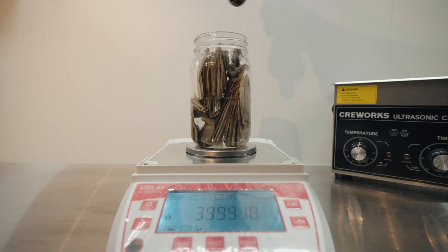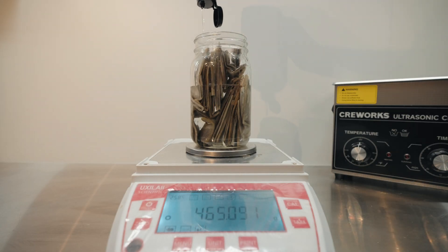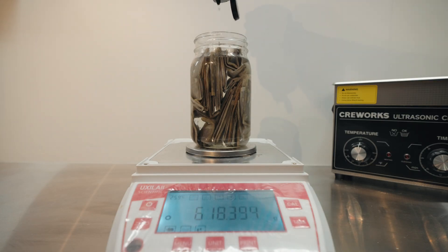Our results showed the decarb percentage was sitting around 10% for the pucks we used, which were pressed at 170 Fahrenheit. For full COAs and a detailed breakdown of the experiment, check out our open source hash blog at hashtag.ca/tech.